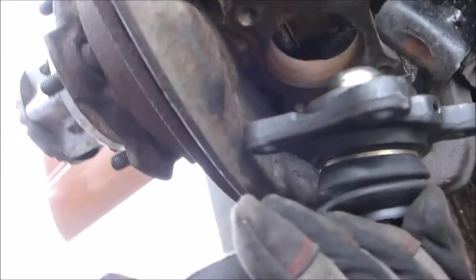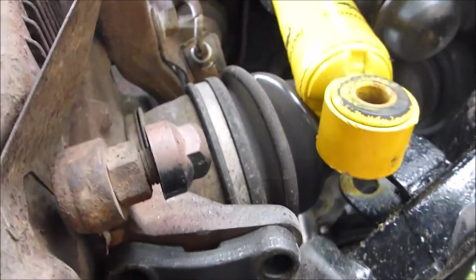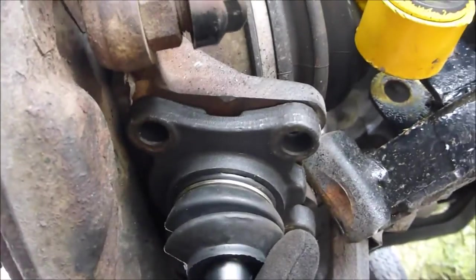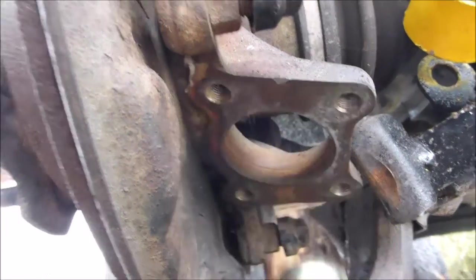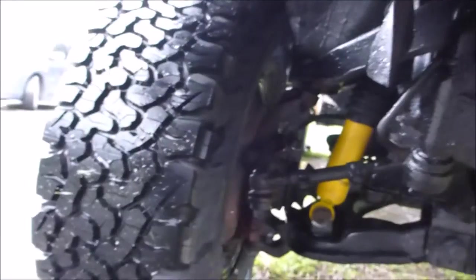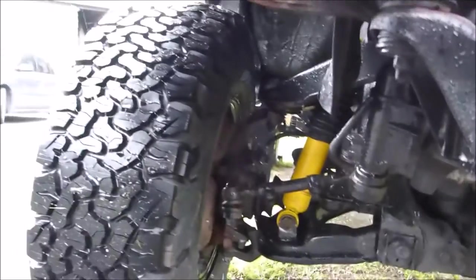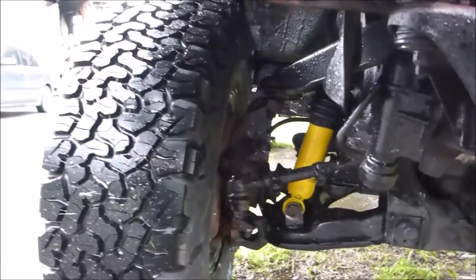All right, cleaned up the dry fit, worked with the old bolts, holes lined up. New ball joints in place. Didn't seem to make a huge difference, but they weren't that bad to start with. Hard to tell, but it'll help with the alignment anyway.